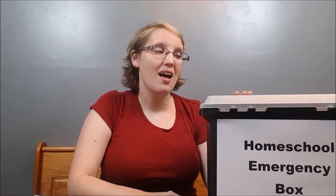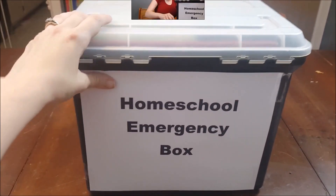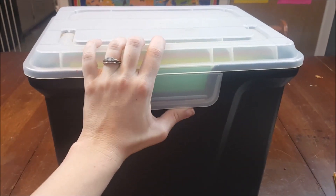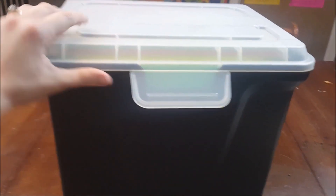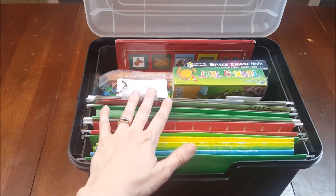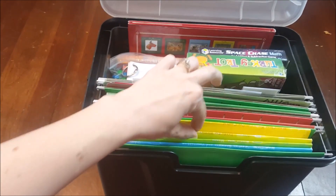Let me show you what's in my box, how you can make your own, and feel free to tweak it and make it your own. Here it is — my homeschool emergency box. It's just a file folder box you can get at Walmart or Office Depot. We pop it open and inside are activities the kids can do primarily independently, with minimal effort needed from mom.